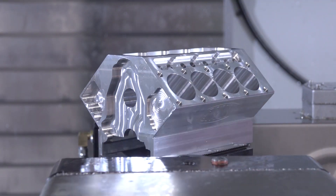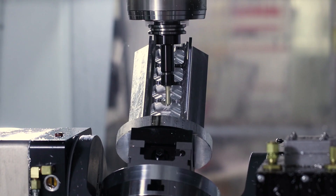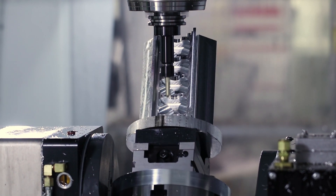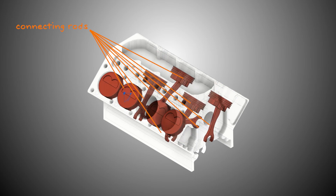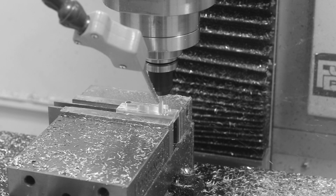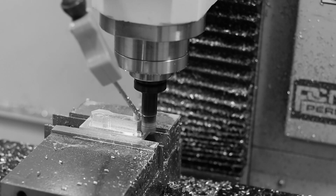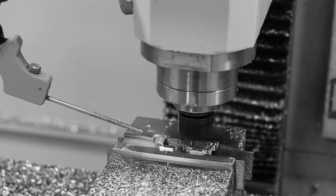In our first V8 engine block video, we used simultaneous 5-axis machining on our Haas VM3 to machine the engine block. In our second video, we machined a fixture to hold the connecting rods while we machined them, a handle to manually turn the crankshaft, and two feet.